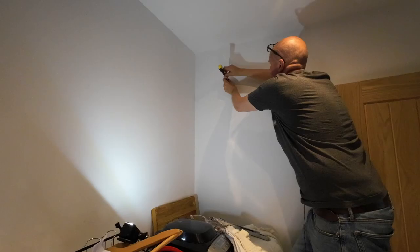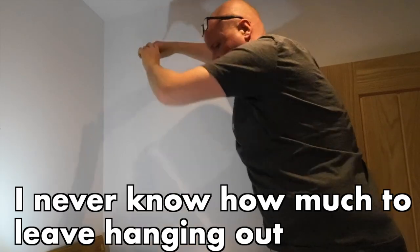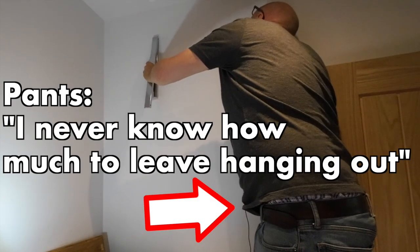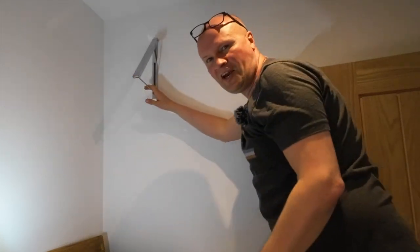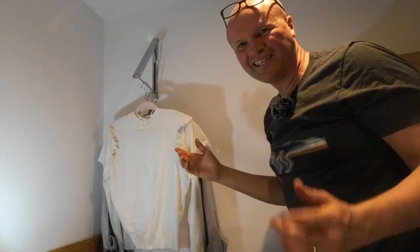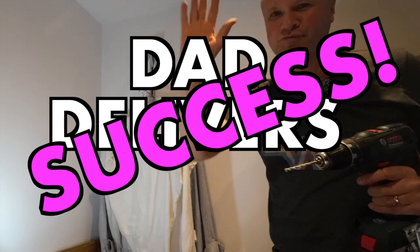The screws don't go in all the way — they stick out at the end so that the clothes dryer can hook onto them. I never know how much to leave hanging out, but let's try this one. Put the clothes dryer onto the screws — oh yeah, yes, I think it works! Let's test with some washing — oh man, yes, that's how it works. I'm calling this a dad delivers success, boom!